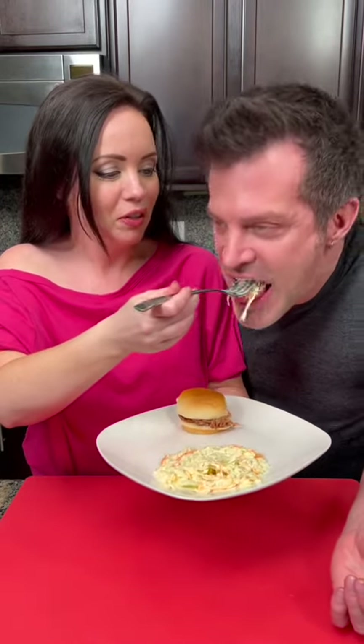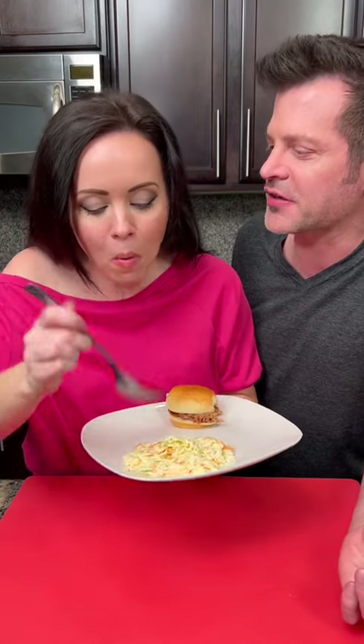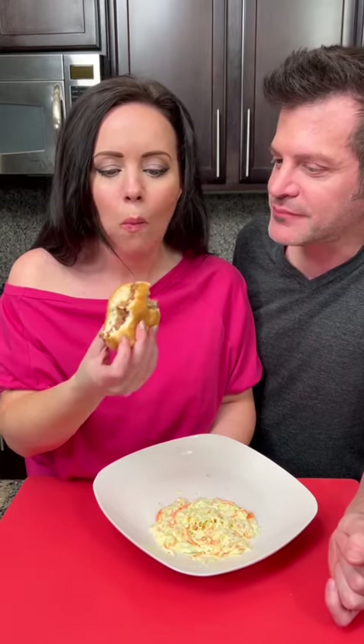We almost forgot the coleslaw! Don't forget the coleslaw. How'd we do? That is good — that's got a good flavor to it. I think it's that apple cider vinegar — there's a lot of apple cider vinegar. Perfect kick to it. Pulled pork sliders, crock pot — that's a winner. Let me know what you thought of this one. Have another bite.